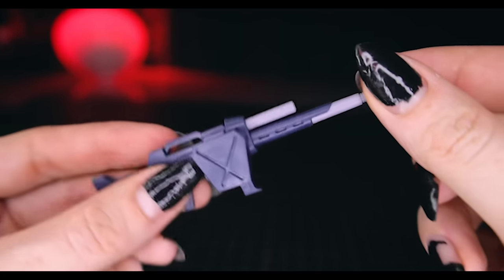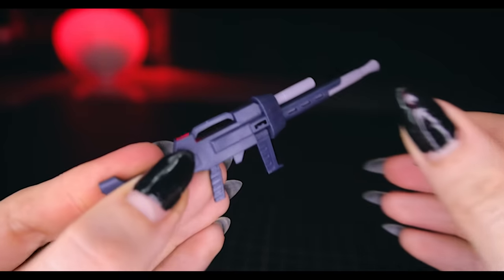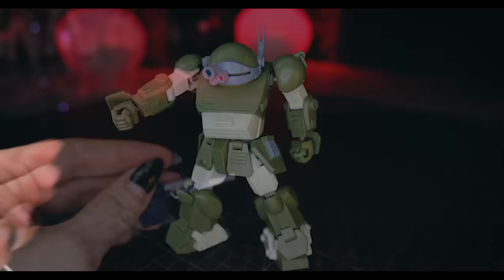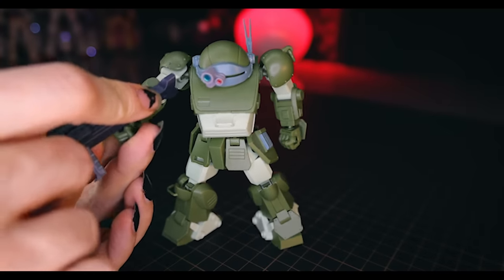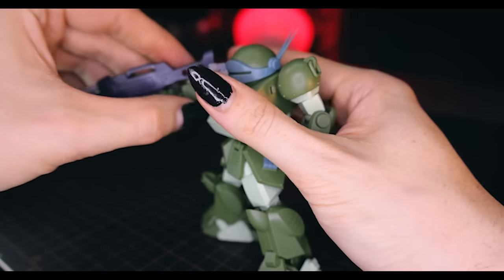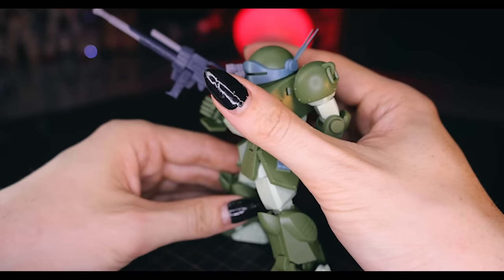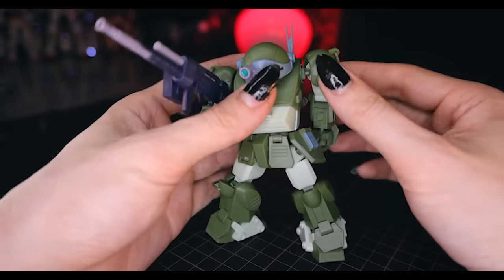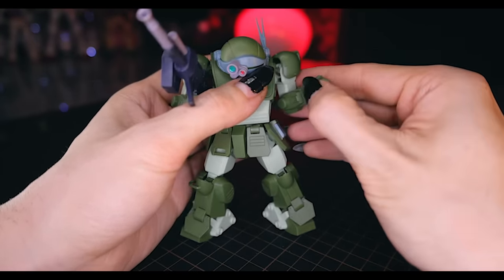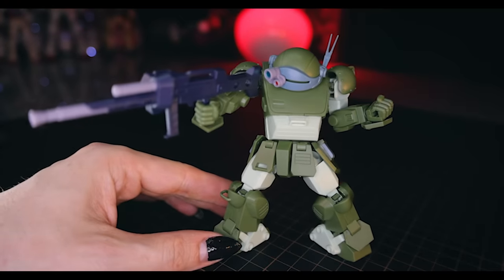The weapon included is the heavy machine gun, molded from quite a few parts with nice color separation - barrels in light gray, a bluish-gray for the main body, and what appears to be a removable magazine. There's a side-to-side moving handle and overall it looks quite nice. Attaching it is super simple: just slide the handle into the hand. The arm articulation is excellent making posing easy, but the shoulders are a little loose and do pop off when you try to move them.